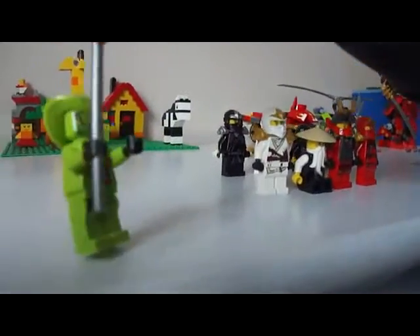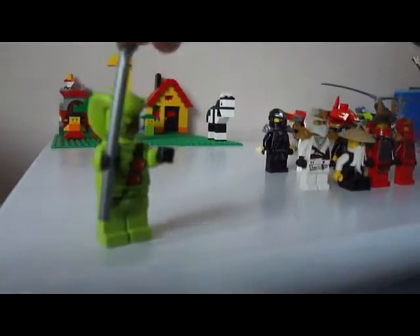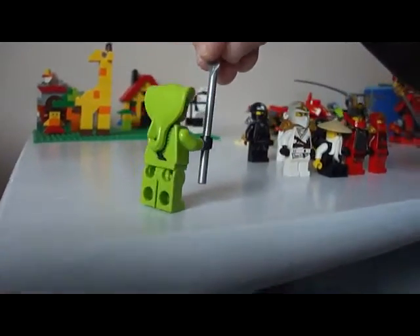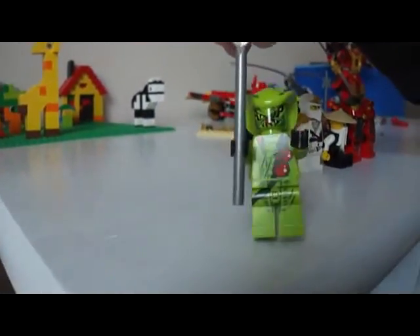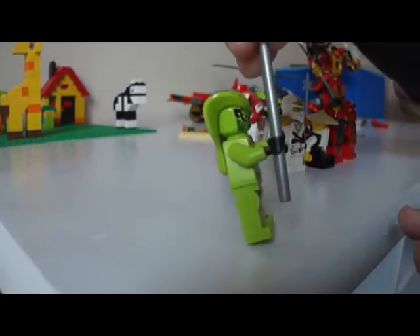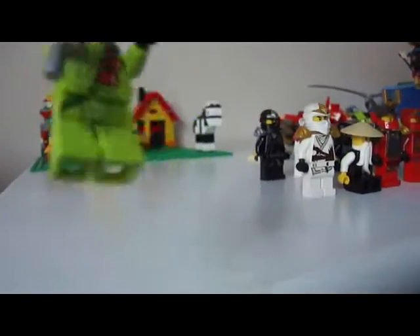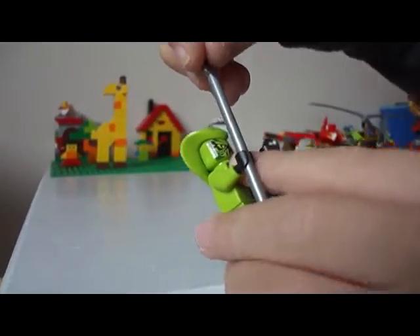This is Rasha. She could go in lava. And she has three eyes — right here. One, two, three.